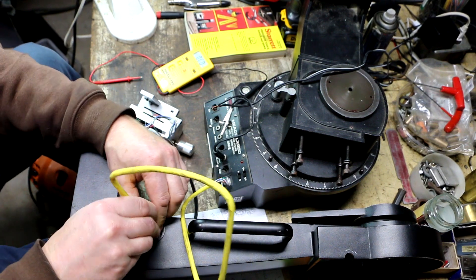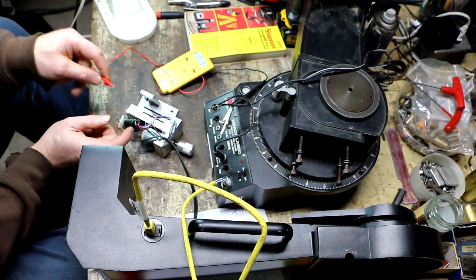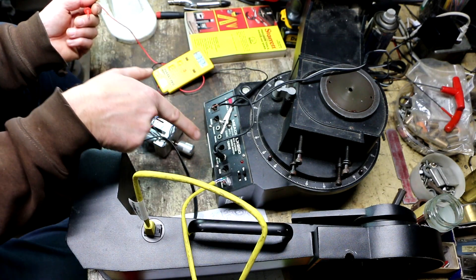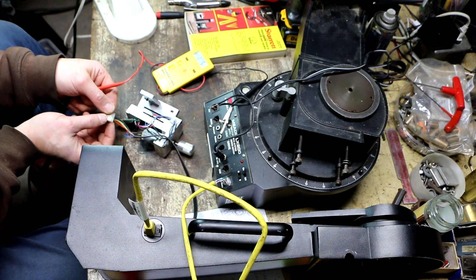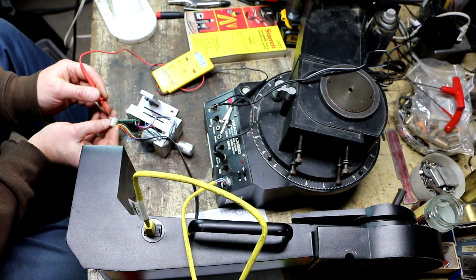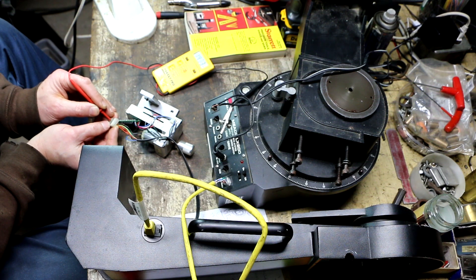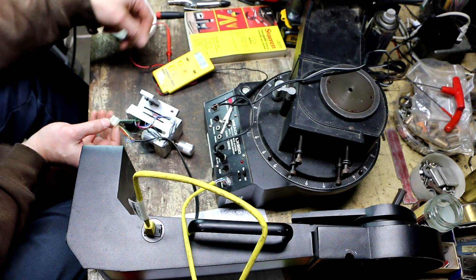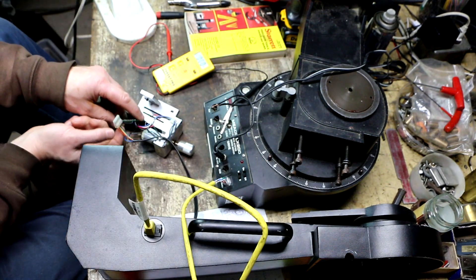I plugged it in like so, leaving this other plug unplugged, and turned it on. I have the negative lead of my meter on the negative wire going into the power jack, since I know that's a ground — that way I don't have to try and hold the plug while holding one lead on this tiny connector. Now the green wire is reading 14 volts. That's my voltage coming in — I don't have an 18-volt power supply running it right now — so now I have the proper voltage going in.